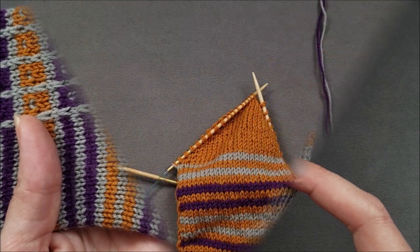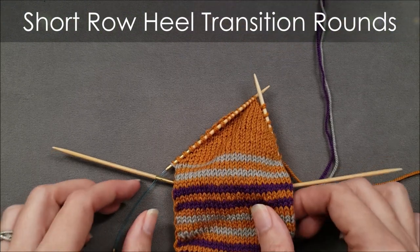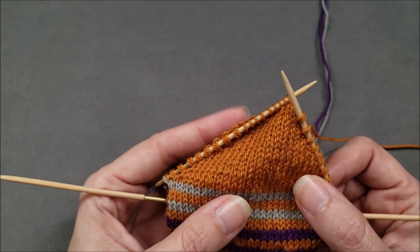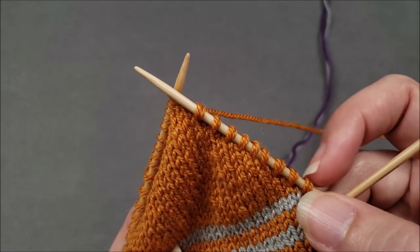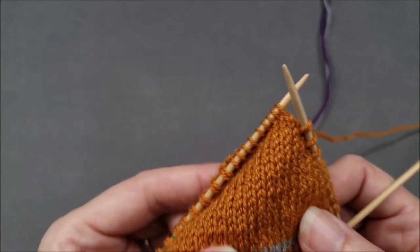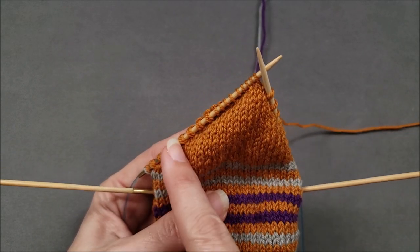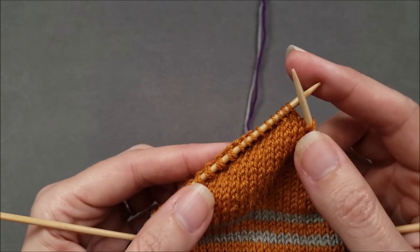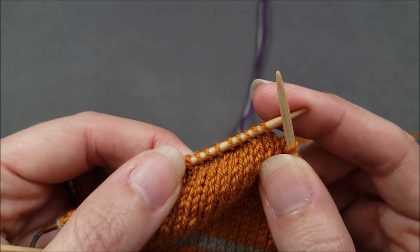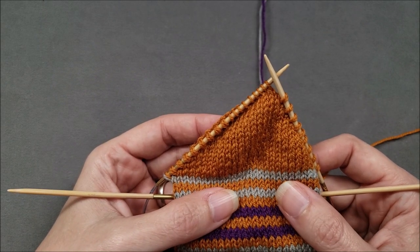I'm currently working on one of my cubicle socks and I've already knit the first half of the heel. I happen to be using shadow wrapped short row shaping for this heel, so I have these twin turning stitches on each side of the heel at the end of each row — just as you'd expect, about a third of the stitches on each side are those twin stitches, and a third of the stitches at the center of the heel are just plain stockinette stitches.